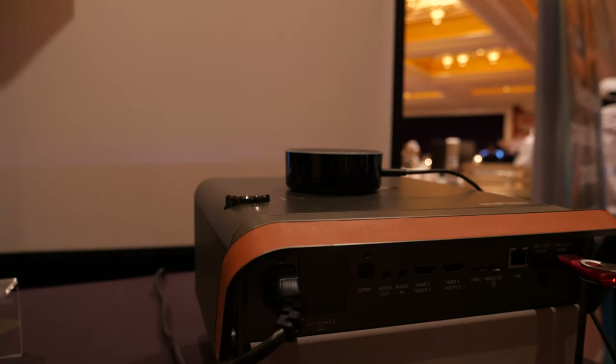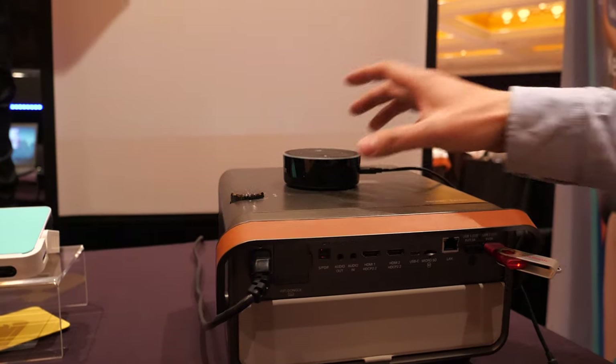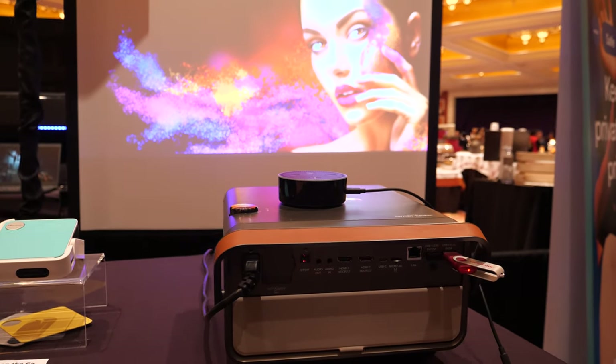They attempt a live Alexa demo, but it's not connected and it's just too loud in the room right now to use Alexa.